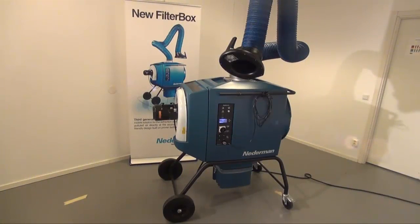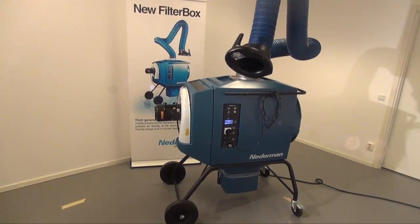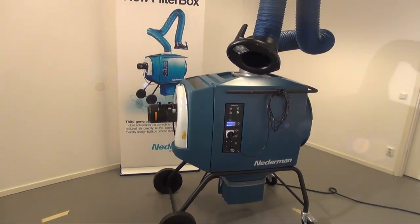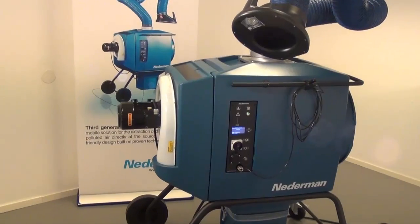Welcome to the introduction of the FilterBox. FilterBox is intended for use in applications with non-explosive fumes and dust. Products are available as wall-mounted, floor-standing, or mobile, with different degrees of optimization and fan capacities, forming the FilterBox product range.